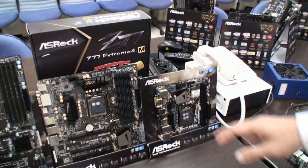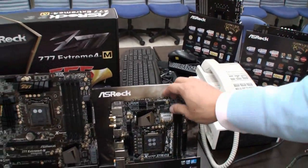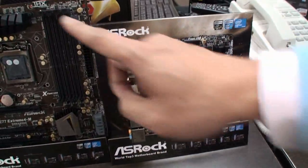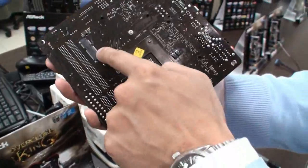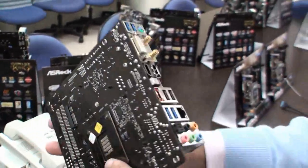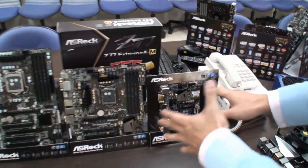We also have a Micro ATX, the Z77 Xtreme 4M — our Micro ATX designed for the enthusiast. And there's a Mini ATX as well for building a small gaming PC. It's compact, and you can see there's a Mini PCIe with a Wi-Fi module on board with two antennas. And there's also an M-SATA connector on the back, so users can connect their M-SATA SSD. Because it's Mini ATX and space is limited, users need this kind of connector. For the ATX, we don't think M-SATA is necessary, so we only put it on the Mini ATX.